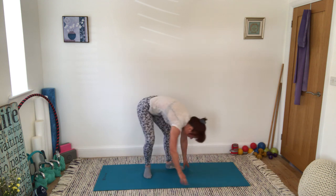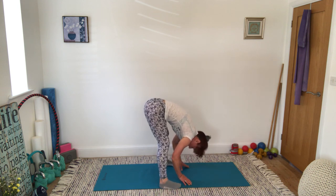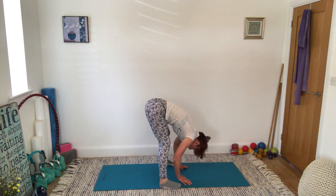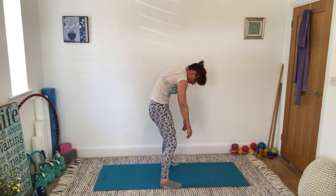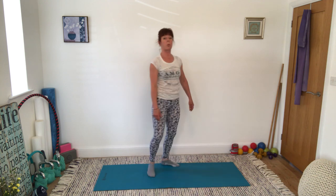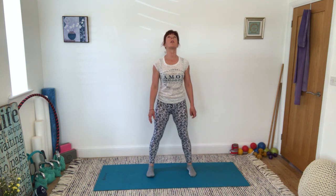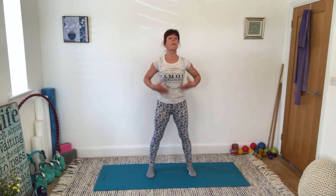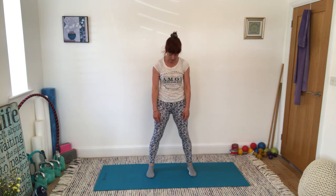Hang there from your waist — nice and relaxed in the head and neck. Nod the head, shake the head, maybe roll the shoulders around a little bit. Then really strongly tuck the pelvis under, draw your belly button in tight towards your spine to unravel and come back up to the top. Let's just take the spider movement — following the spider along the ceiling first of all, so we've got that nice length in the spine. Following the spider down the wall, to the floor opposite you, along the floor, all the way to your feet.